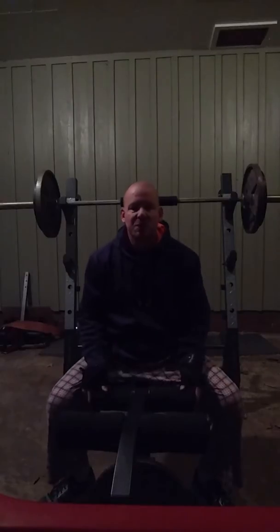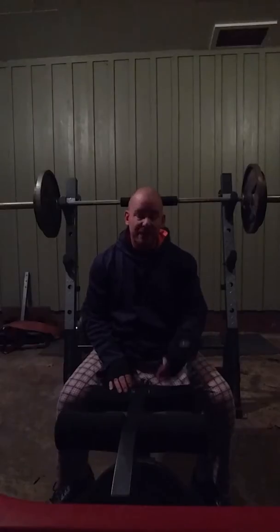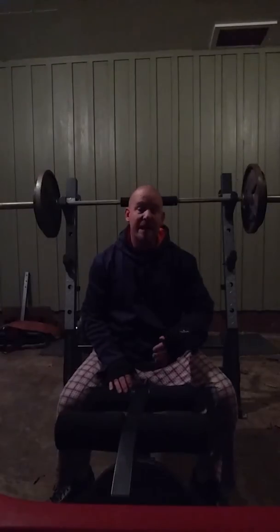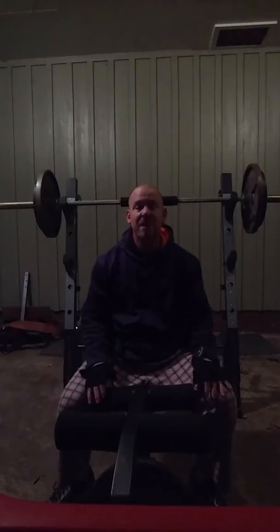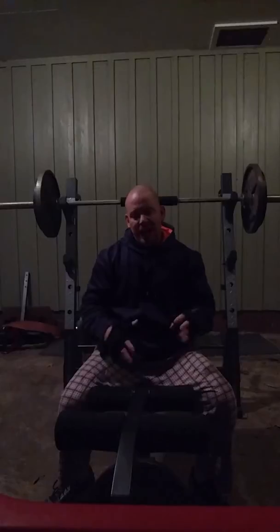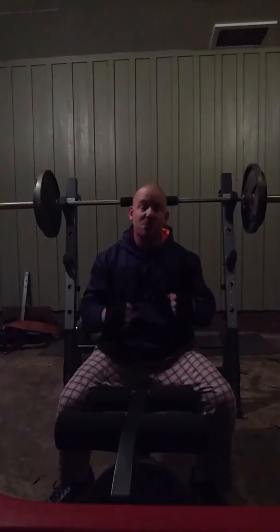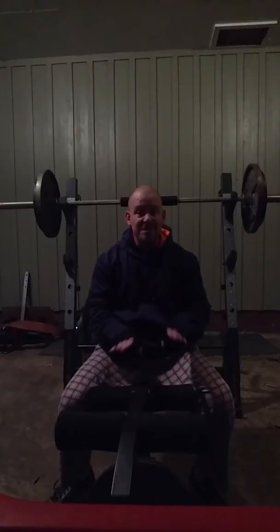Tip number eight: when you have a bench day, do your benching, your incline, decline if you do that in one day. Don't do flies or cable pulleys on the same day. As you're benching, you're using up your strength and weakening your chest muscles. I've learned over the years to separate those two.